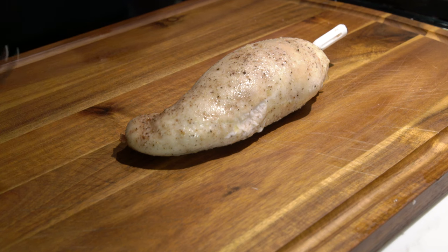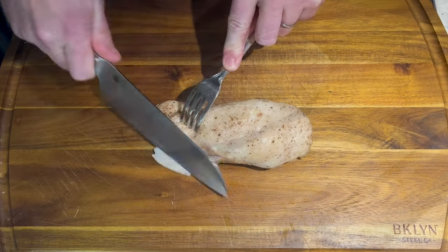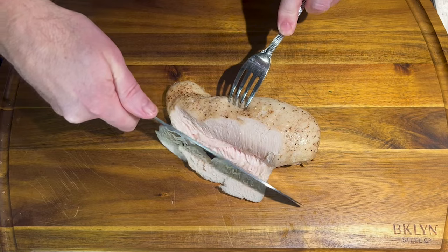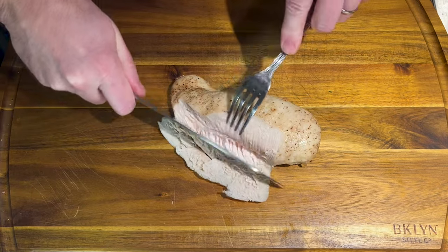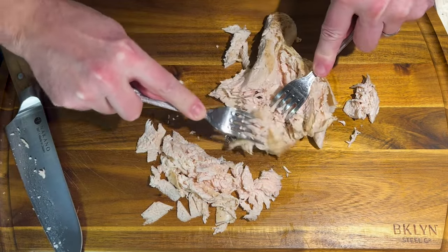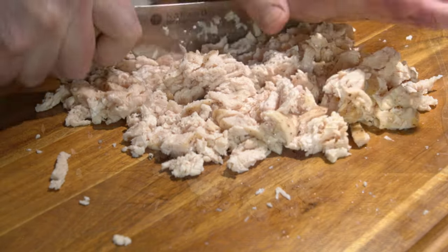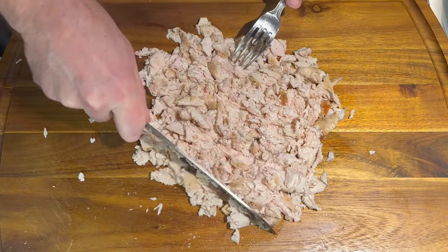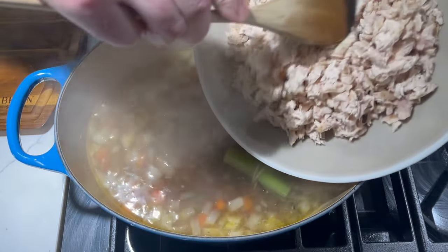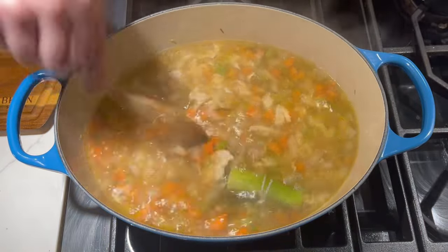Now we are going to shred the chicken. First I'm going to pull out the ThermoPro Twin Spike, and then I'm going to cut and tear the chicken apart so it shreds rather than being cut into cubes. The broth is looking pretty good, so we're going to go ahead and add in our shredded chicken.